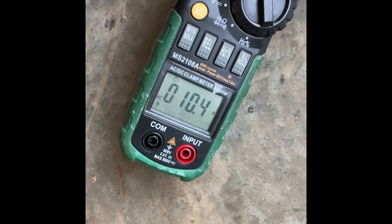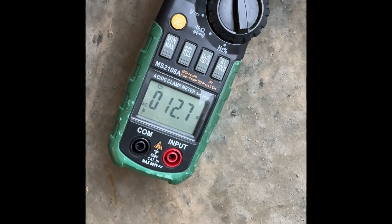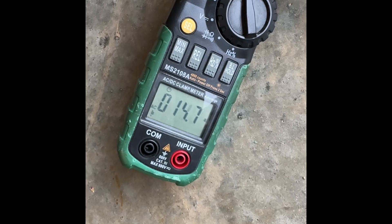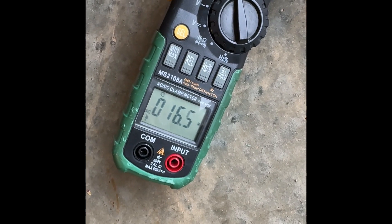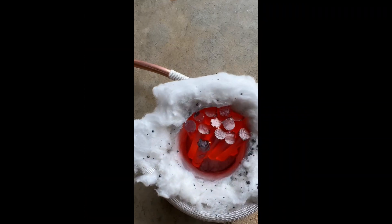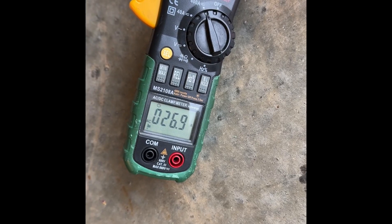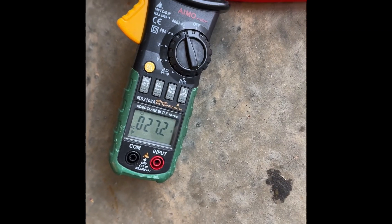There it's going — it's taken off really rapidly in terms of current draw. Here it is now, let's have a quick look. Whoa! That is really hot. 20 amp draw. Let's see what the iron is doing.